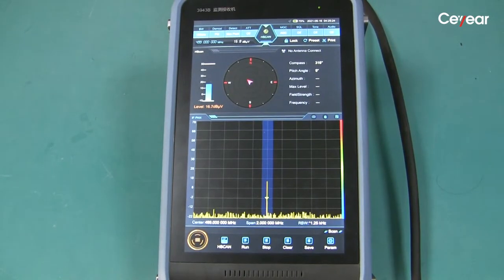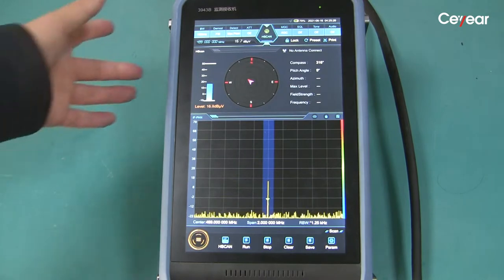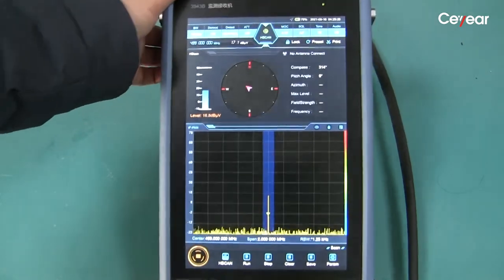In horizontal scan mode, the screen can display the signal spectrum and amplitude.